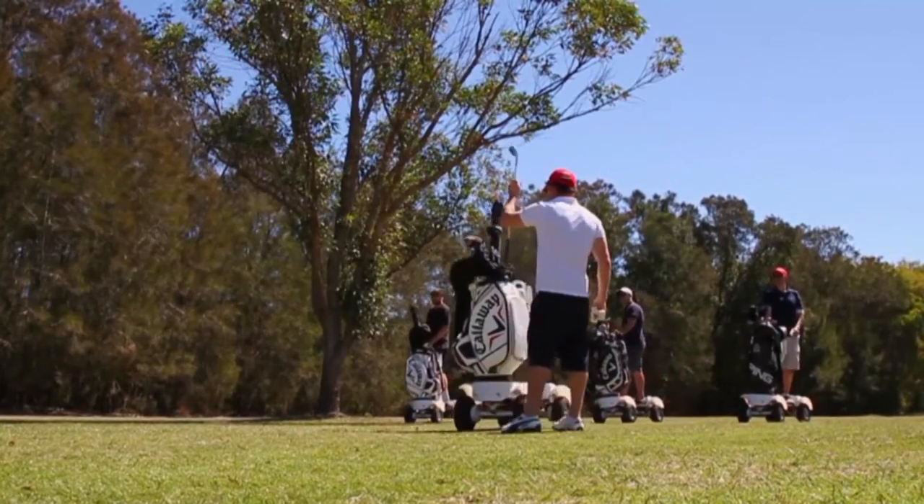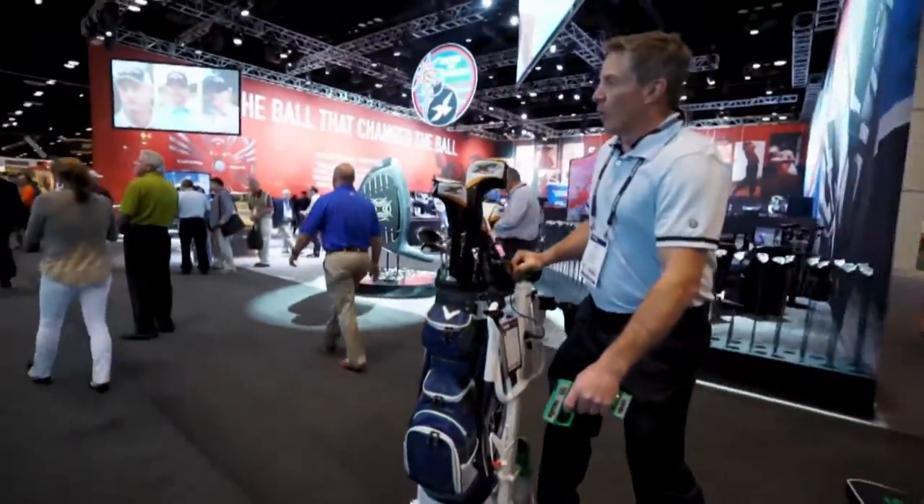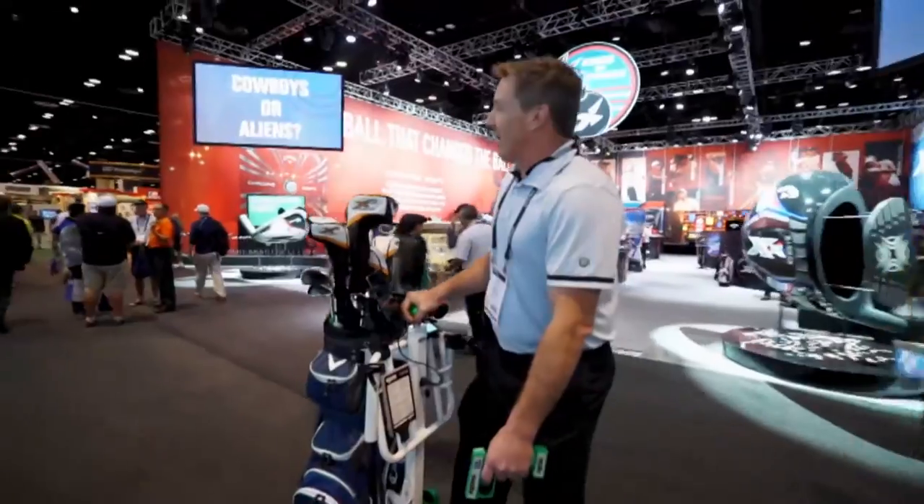We added all these things, and where we are four years later is the Golf Skate Caddy. I tell you what, this is a workout. It really is — I think it might be more of a workout than walking.